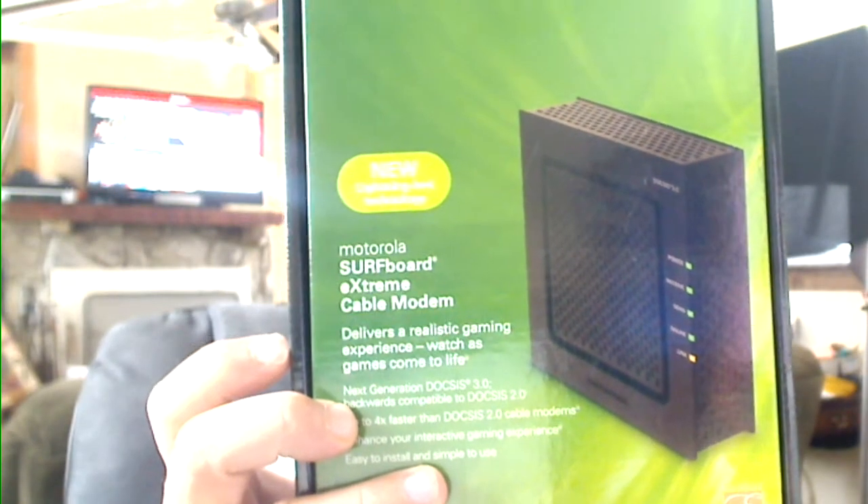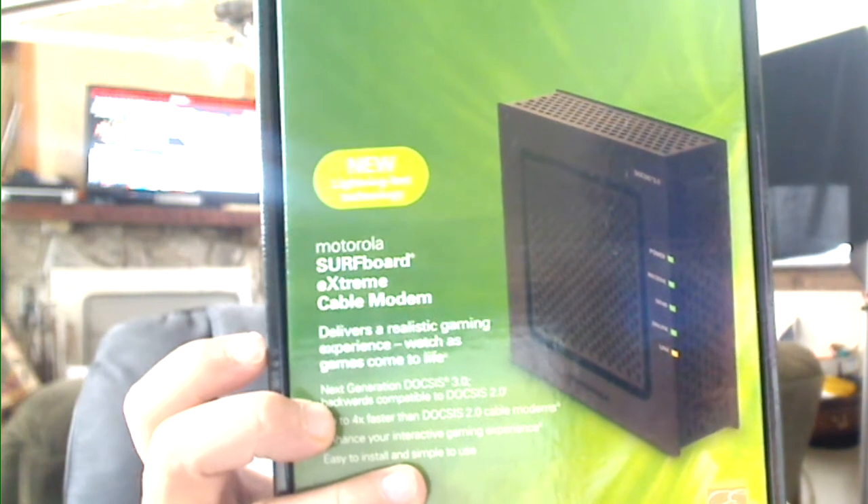It's great for large data transmit and receive and to up your bandwidth. This device will operate eight times faster over 2.0, according to Motorola.